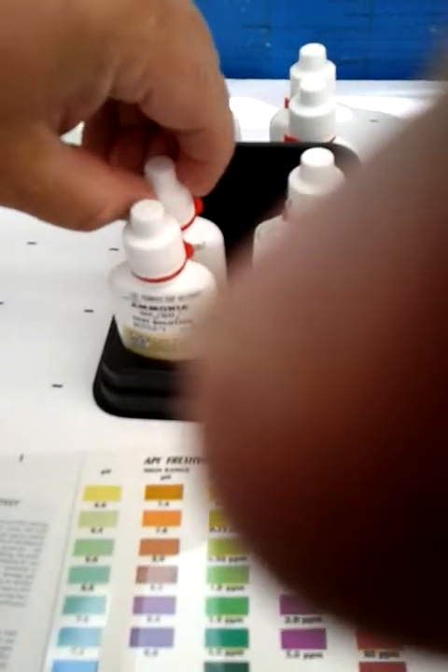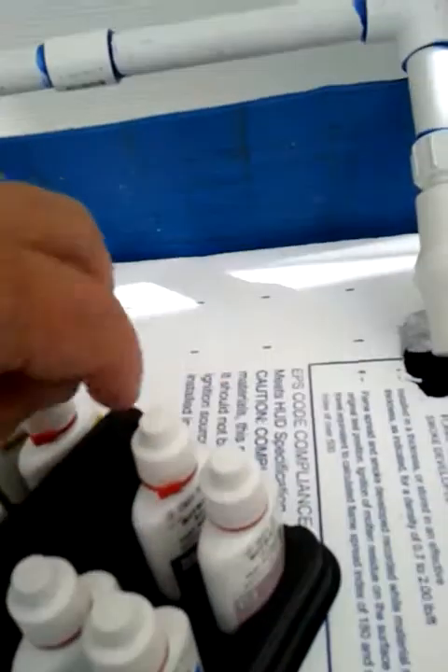So I've done an ammonia test and I also did the high range pH test. Now I've got to do a nitrite test and a nitrate test. The nitrate is a two bottle solution.